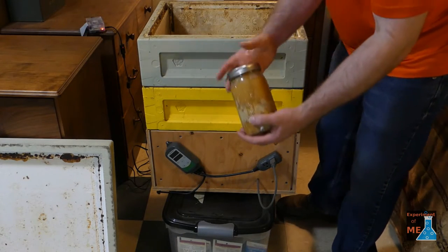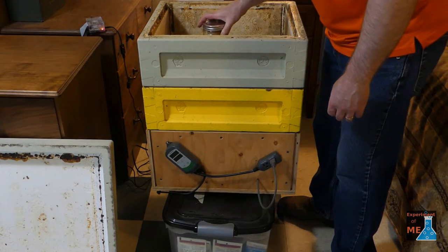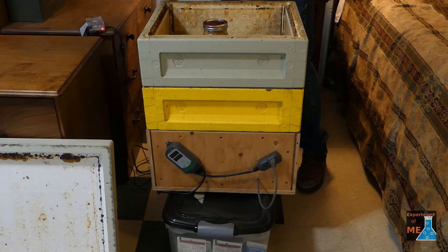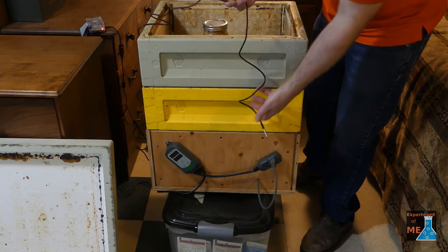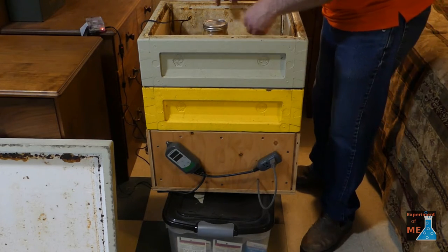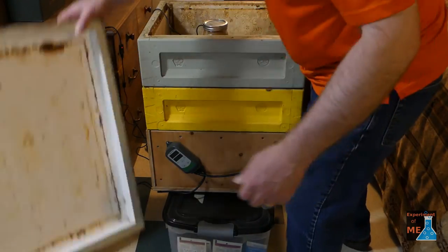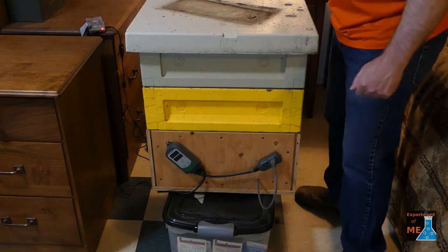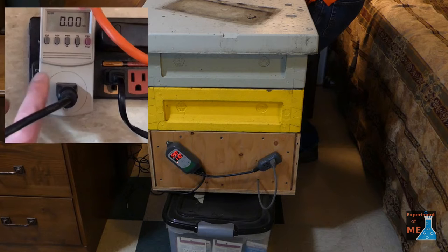I have a Raspberry Pi set up so that I can monitor the temperature of the honey heater — and that's the temperature sensor right there. I put the lid on and turn it on, and I'm using a kilowatt meter to monitor the energy going into the honey heater.